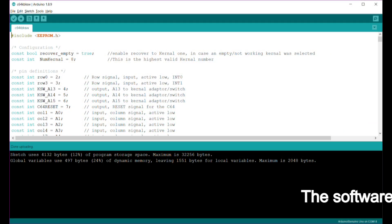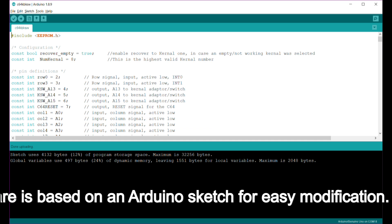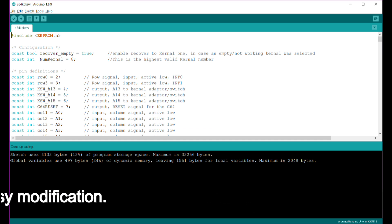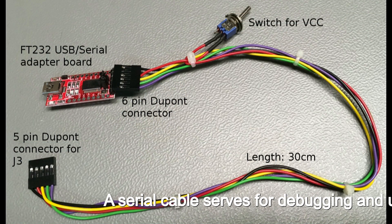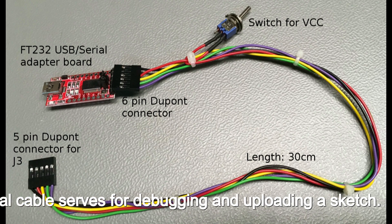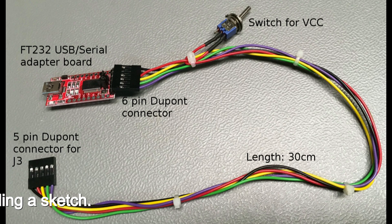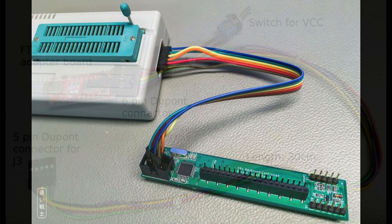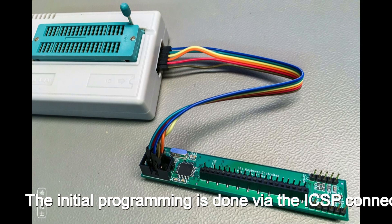The software is based on an Arduino sketch for easy modification. A serial cable is used for debugging and uploading the sketch. The initial programming is done via the ICSP connector.